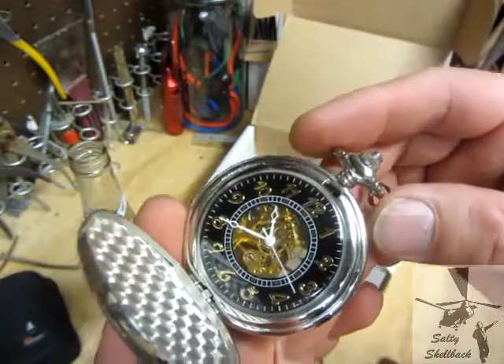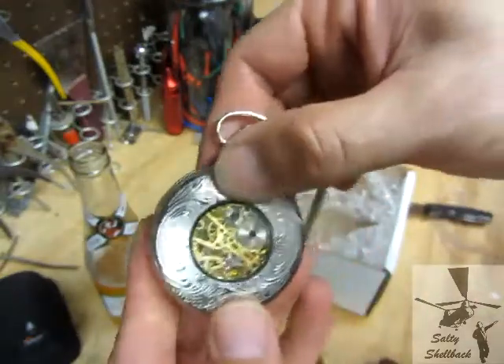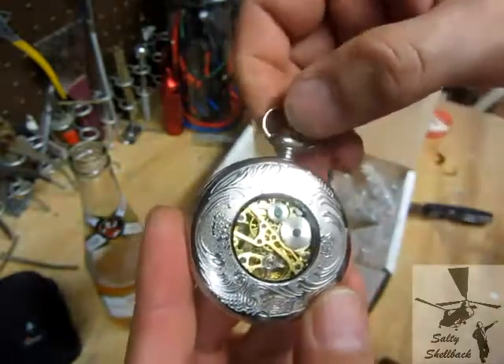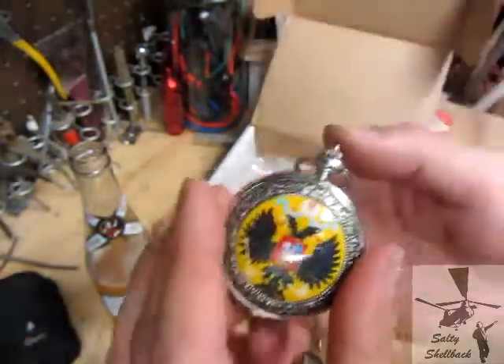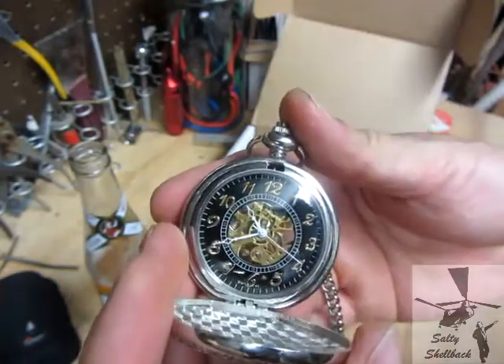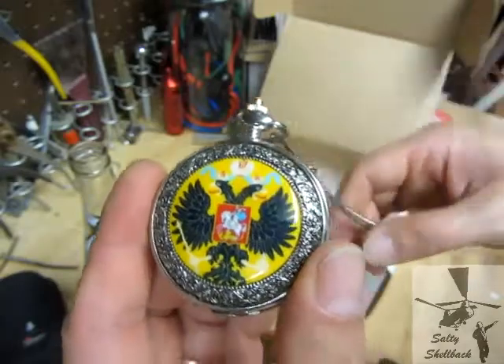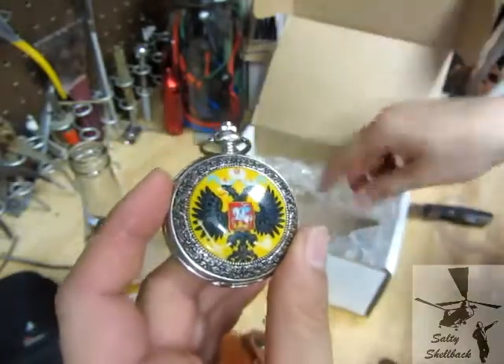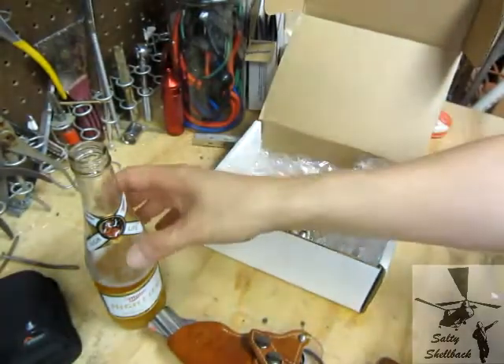Nice — some cool swag from Noodles. It's got a nice little... I want to wind it, but don't want to wind it too much, just enough to get it going. Sweet — thanks brother, I wasn't expecting that at all. Very cool. Go check Kevin out!